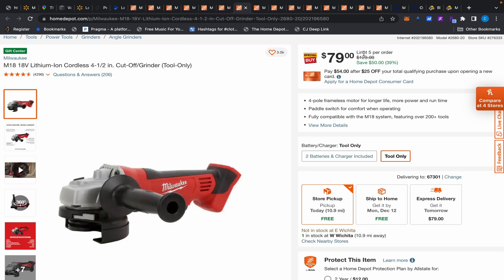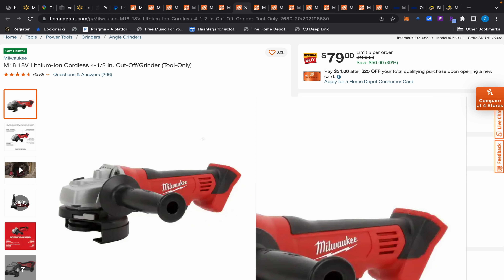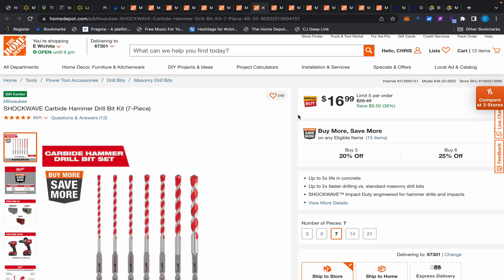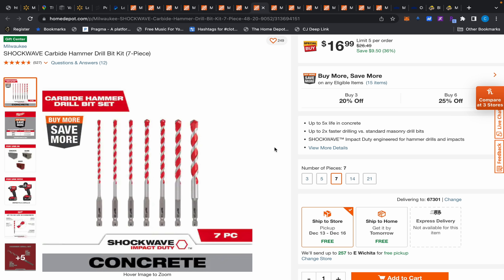Moving on, this angle grinder — I've shown you guys this a couple of times — is $79, normally $129. That's the real price it stays at all year until the holidays, so if you wanted a cheap angle grinder, here you go. Also keep in mind Milwaukee has a five-year warranty.